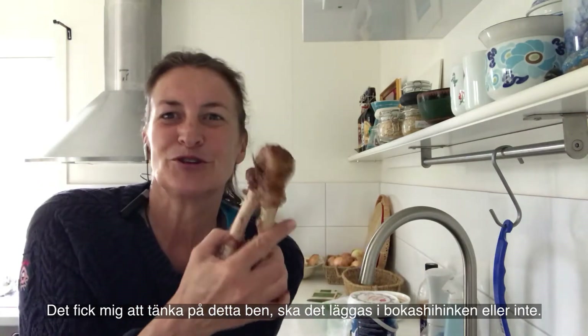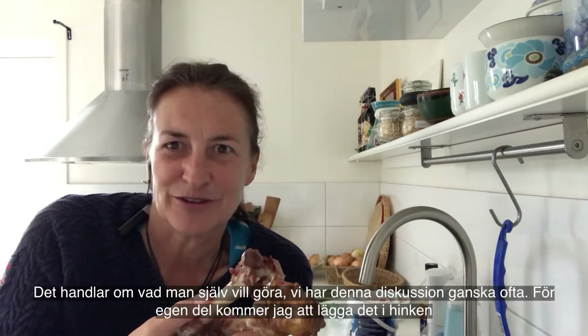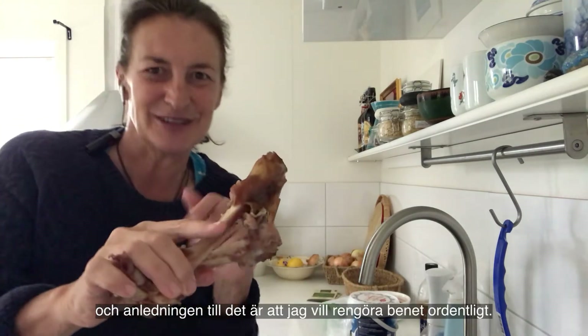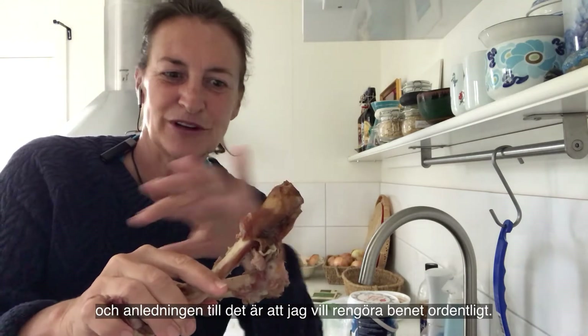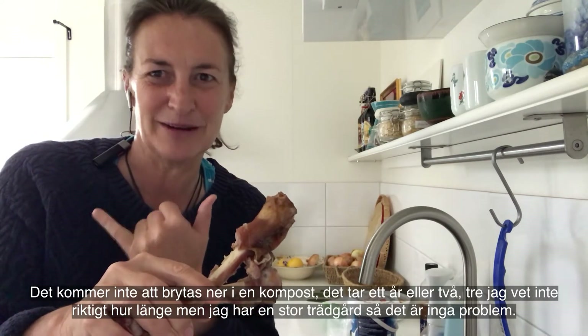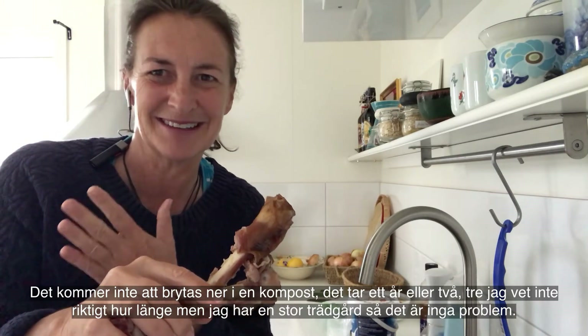So it made me think about this bone — should it go in the bokashi bucket or should it not? It's a matter of choice, and we have this discussion quite often. Personally, I will put it in my bucket, and the reason for that is I want to clean the bone. It won't break down in the compost — it really won't. It takes a year or two or three; I don't know how long. But I have a big garden so it's no problem.